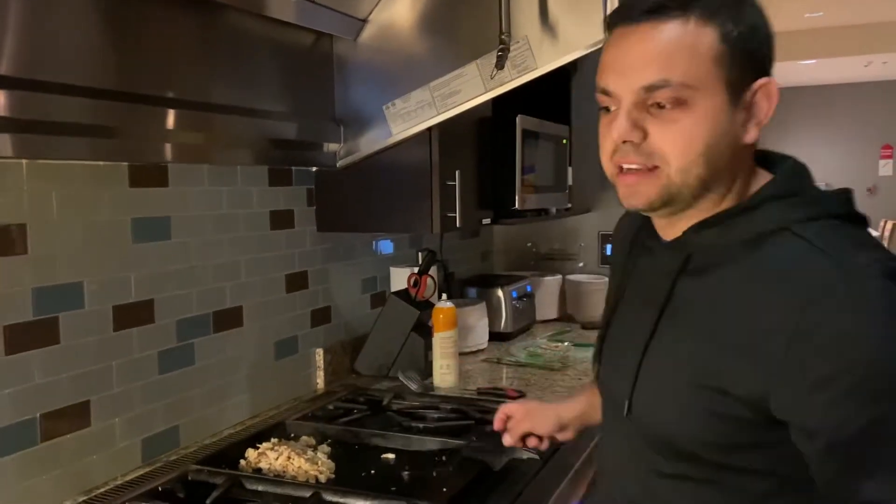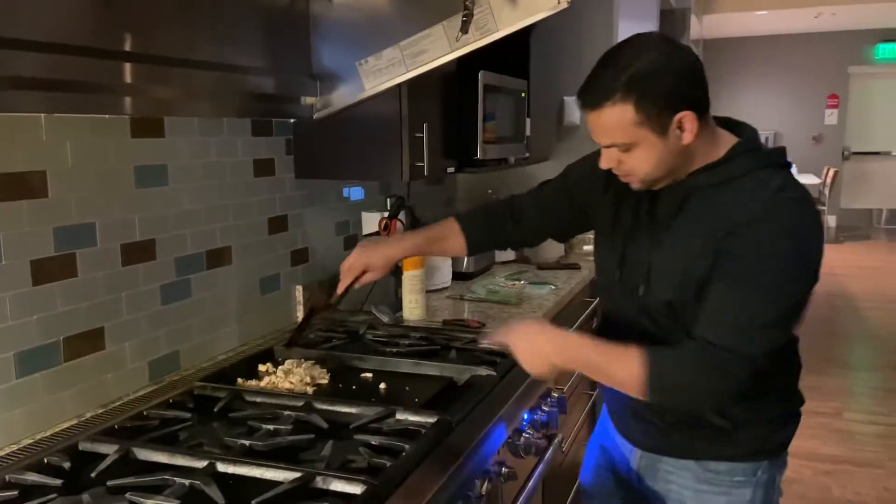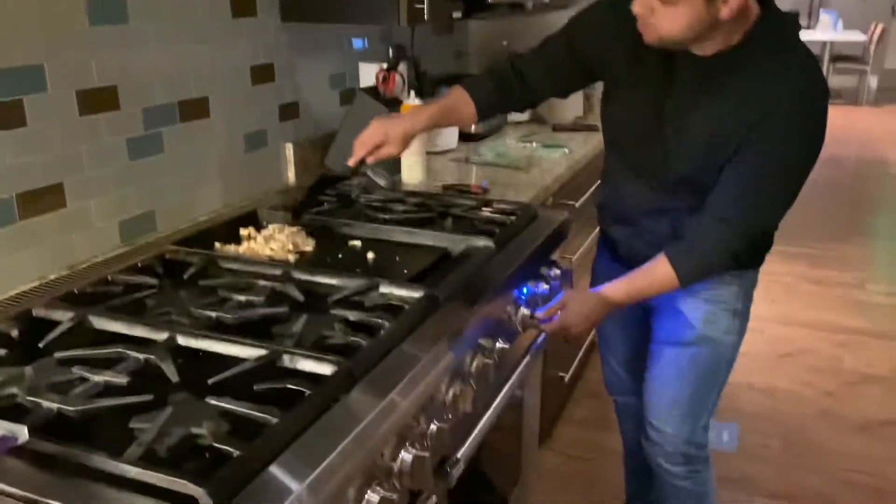This is what happens when you get the munchies at about 10:30. I'm actually feeling like I'm a real chef. Check out the skillet here — this is really cool. This is bougie.